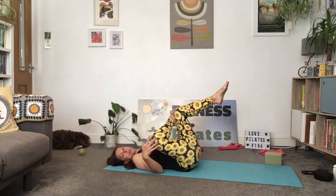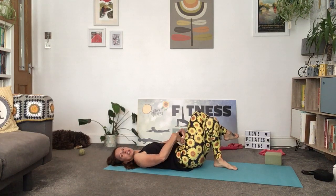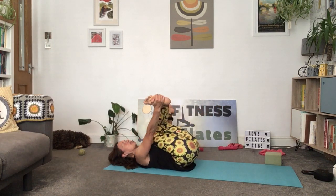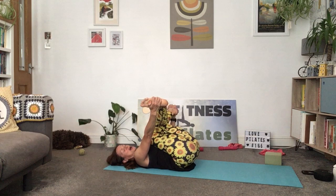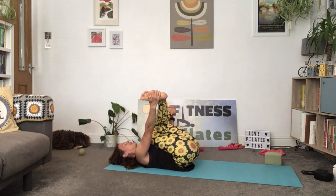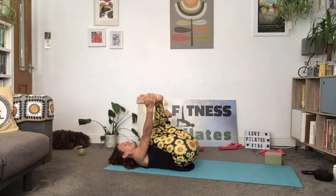Release that leg, bring the left foot down, and cross the legs. Squeeze those inner thighs together and lift up — see if you can take hold of the opposite foot, so right hand holds the left foot and left hand holds the right. That's a really good stretch in your glutes and hips. Press those thighs down towards your belly while pressing your feet into your hands. And release.